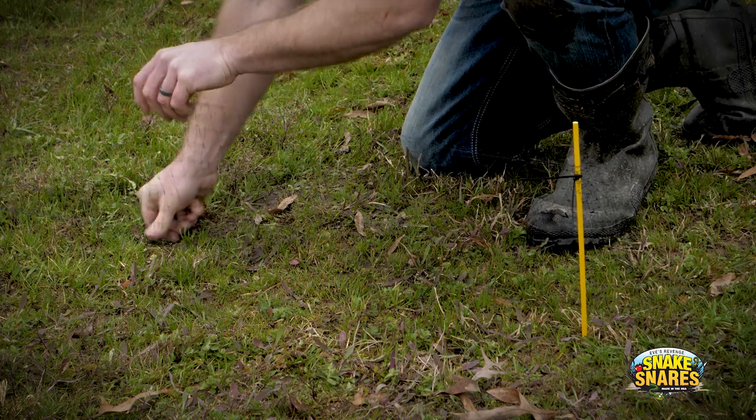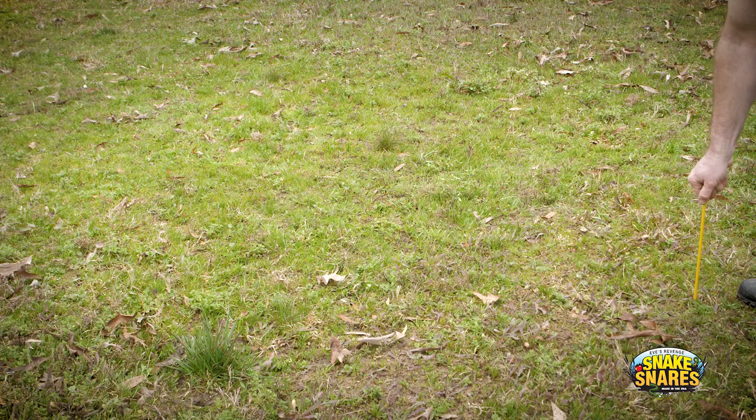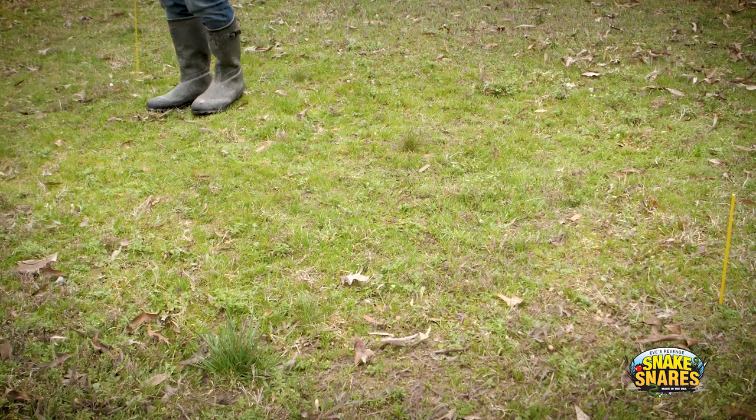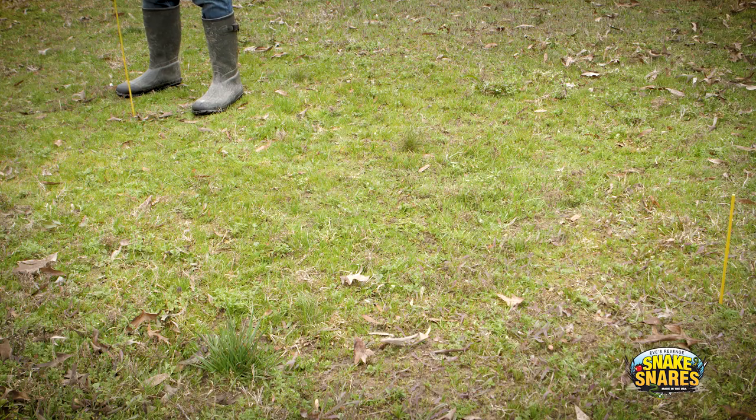We sell these yellow fiberglass ground rods, and they are sold separately — they do not come with the regular kit. We picked yellow because this netting is so hard to see. Even if you're installing it and sitting right in front of it, it's tough to see. When you step back two, three, four feet away from it, it just turns invisible at that point.